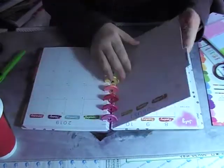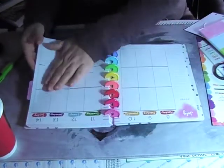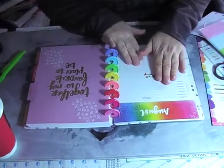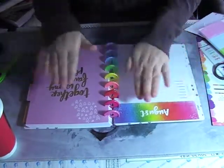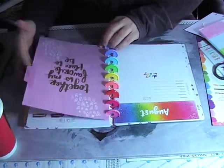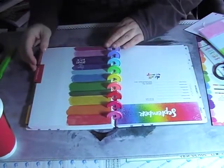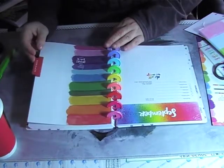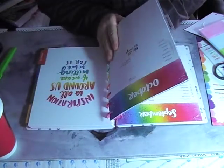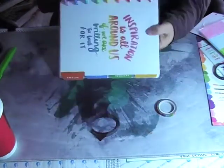This is pretty much what I'll be looking at and decorating. I'm planning on doing videos on that as well, because I think this is just so beautiful. 'Together is my favorite place to be.' 'Focus on the bright side of life.' This is so good!